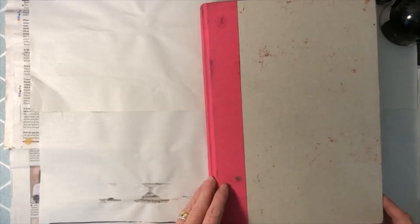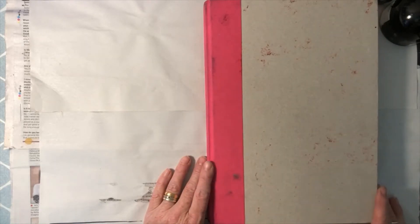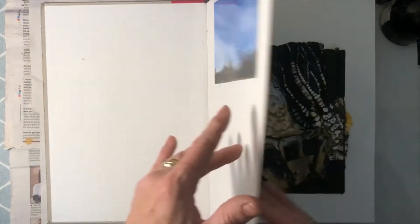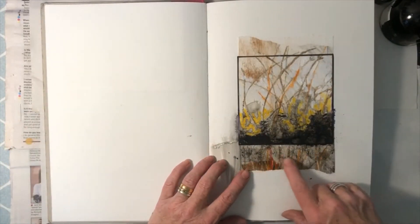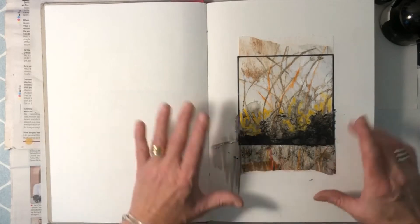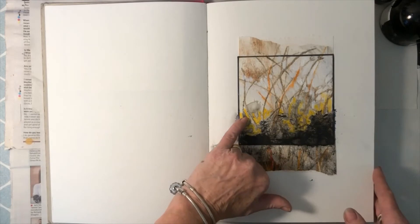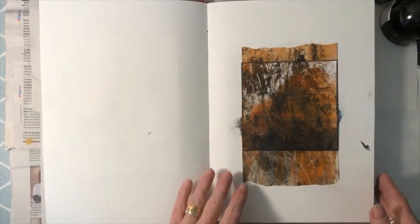Hi everybody, so this week we are going to be looking at collaging and recycling, upcycling old work. This is one of the sketchbooks with examples of the things I've been doing. This was an old monoprint that I used my viewfinder to find an interesting area in, and then I worked over the top of that with acrylic ink and oil pastels.